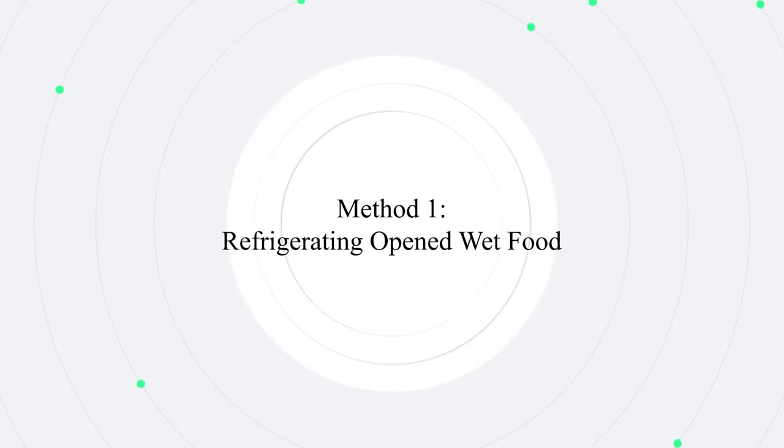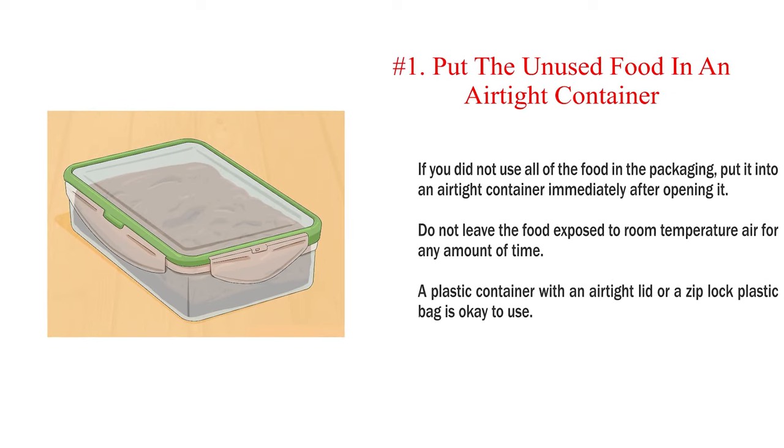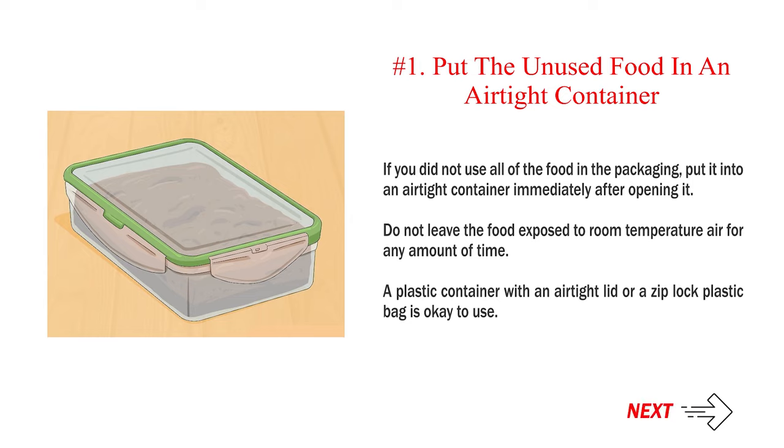Method 1: Refrigerating opened wet food. Number 1: Put the unused food in an airtight container. If you did not use all of the food in the packaging, put it into an airtight container immediately after opening it. Do not leave the food exposed to room temperature air for any amount of time. A plastic container with an airtight lid or a Ziploc plastic bag is okay to use.